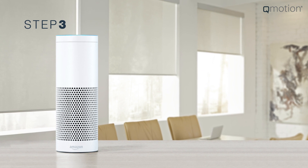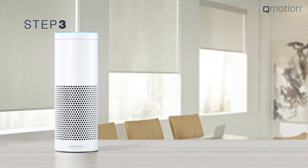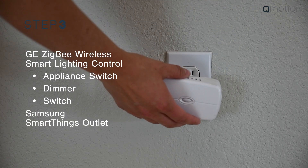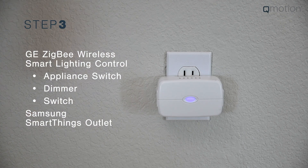Starting within 30 feet of your Amazon Echo Plus, add the discoverable devices you'll be using to set up your Zigbee Mesh Network. You can find a list of recommended devices on the QMotion website.